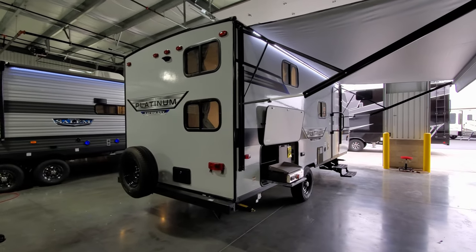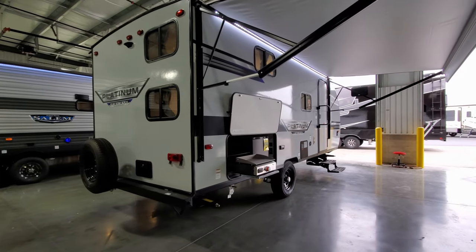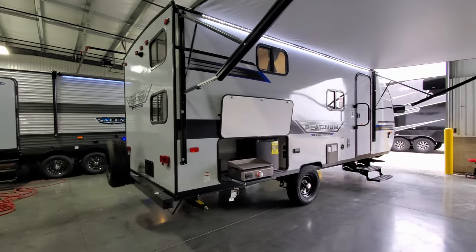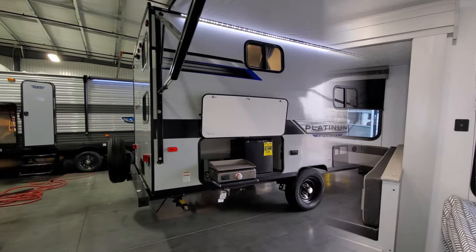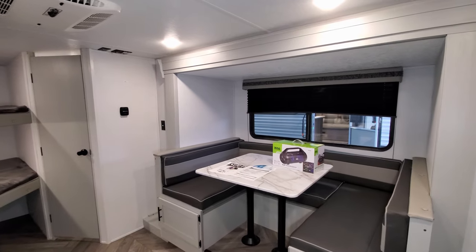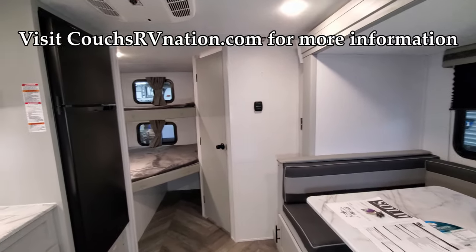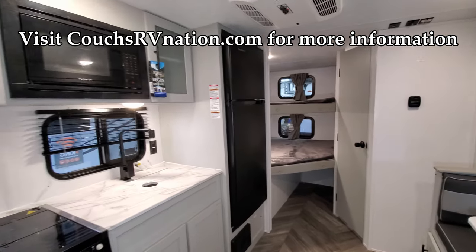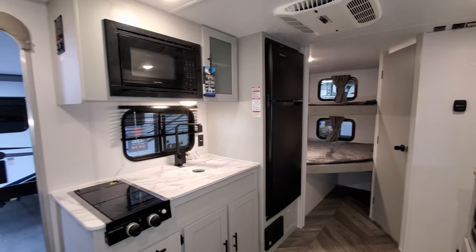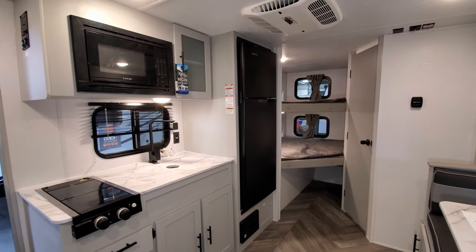We're going to walk you through the inside and outside of the RV, then close it all up and show you what it looks like closed. Now up inside this brand new Salem 178, as you can see if you've looked at the old versions, they have a whole new look in here — completely different color cabinetry, a bigger refrigerator.